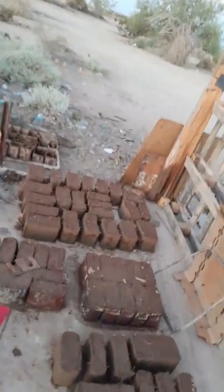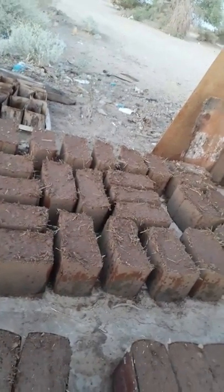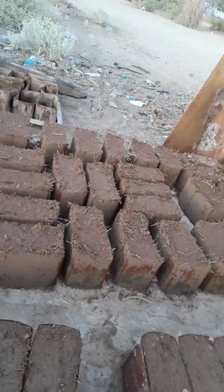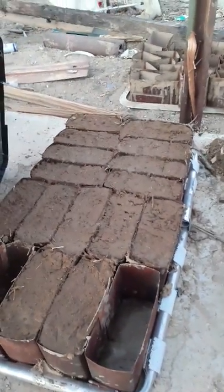My first time doing adobe was that clay slab I attempted. I totally failed at that — way too much clay. There was clay everywhere from last year's storm so I just used it, and I thought I had enough sand but I didn't do any jar test, just went ahead trial and error. Now I did all this testing and these bricks are coming out really really good.